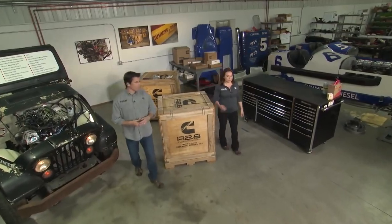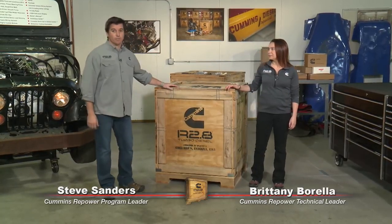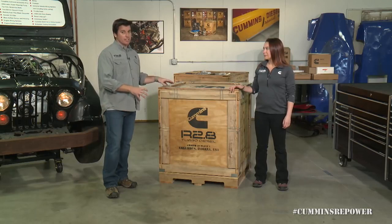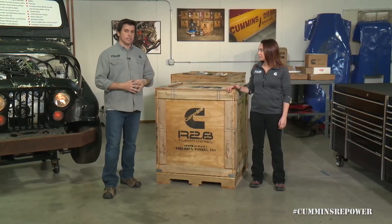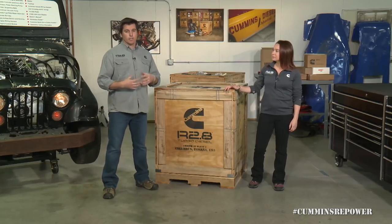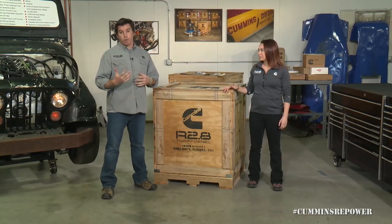Hey guys, my name is Steve Sanders and I'm Brittany Barella, and this is Cummins Repower Garage. We're here with the new R2.8 liter turbo diesel crate engine from Cummins Repower. We're here to talk about what's in the box, what you can expect if you're thinking about buying one or if you have bought one and haven't unpacked it yet — walk through all the kit contents, some basic overviews of installation tips and tricks, as well as things like QuickServe Online and Cummins product registration.